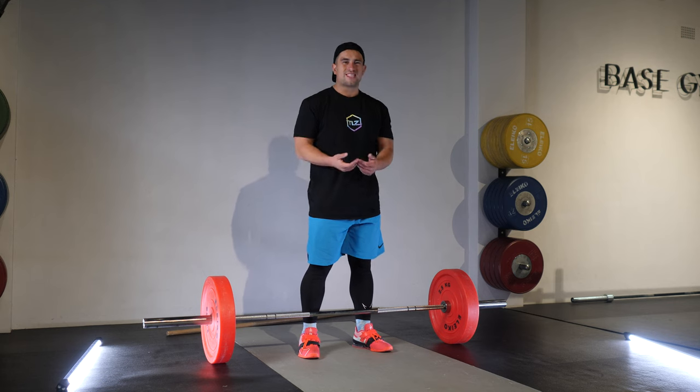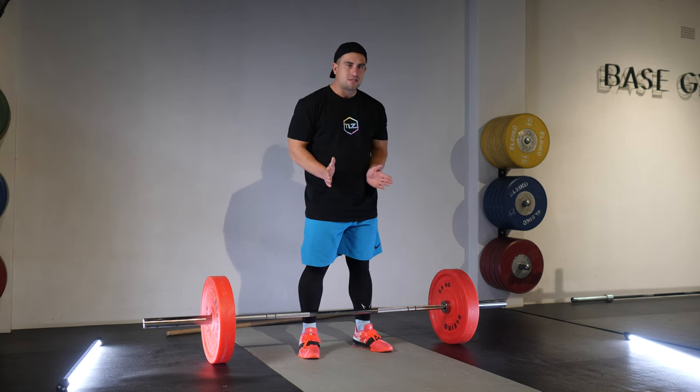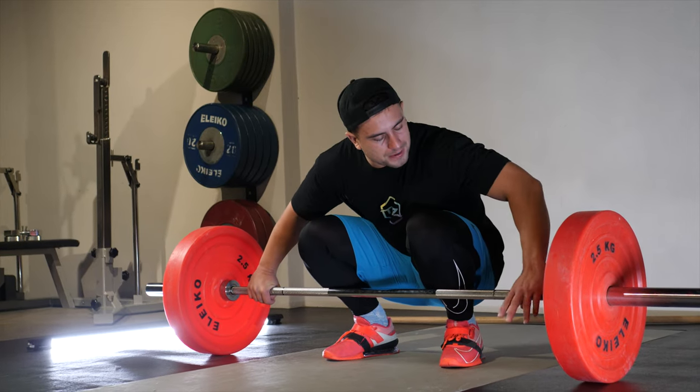You also want to very slightly turn the toes out at the start position — think about 10 to 2 on a clock face. From there, because I already know my grip width, I go down, bend the knees, and take the grip on the barbell.